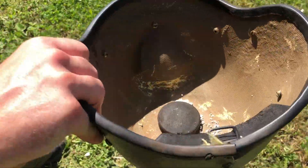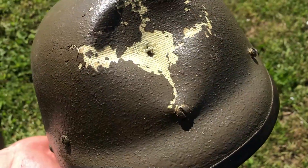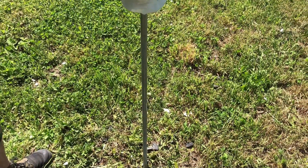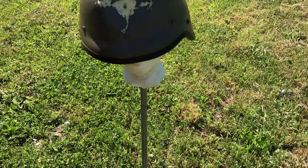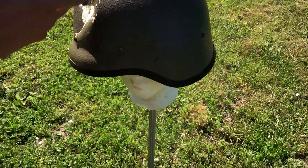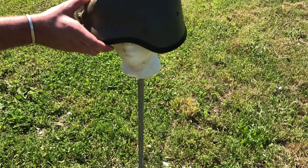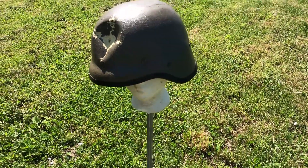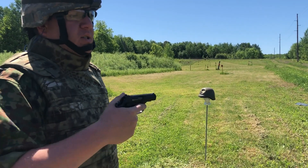With no liner you can see the deformation pattern pretty easily — that's pretty square, which is not good. The caveat is this helmet looks like it's been run over by a truck at some point. The sides seem okay but it's already oblong, so it might not be this way for a new one. It still feels pretty solid though, and some composite helmets do have massive deformation from small rounds. Let's keep going.